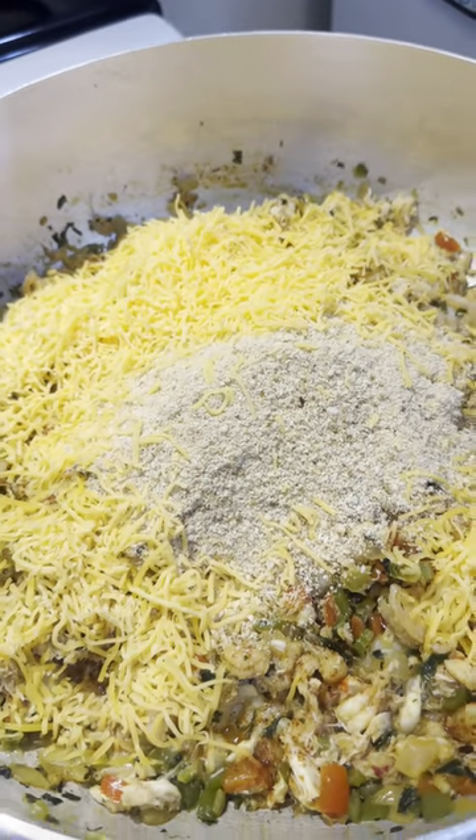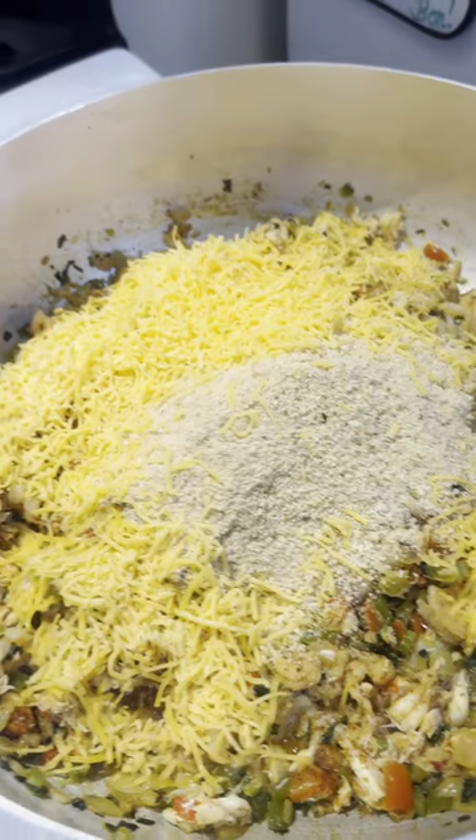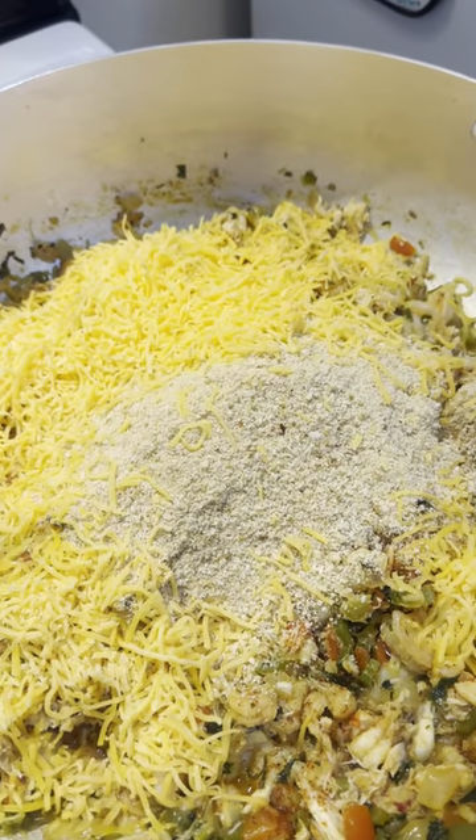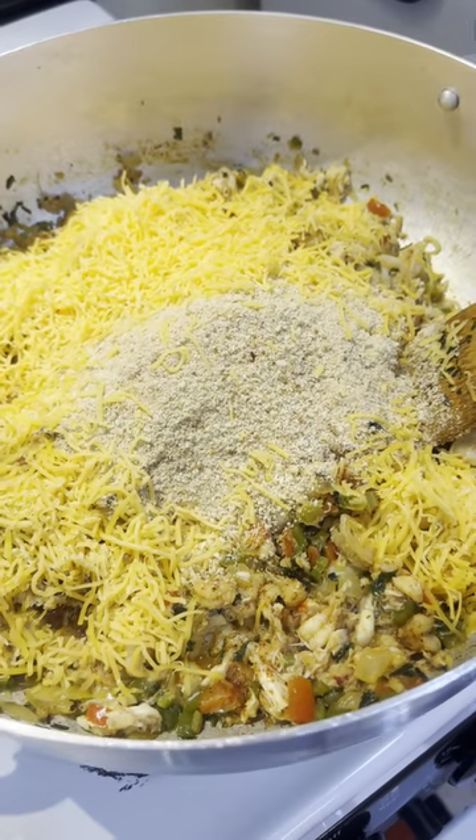Okay y'all, it's been five minutes. So I added a cup and a half of breadcrumbs and a little bit more than a cup of shredded cheddar cheese. So we're gonna go ahead and mix this up real quick.